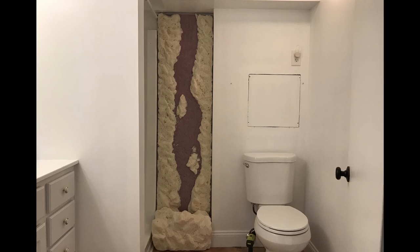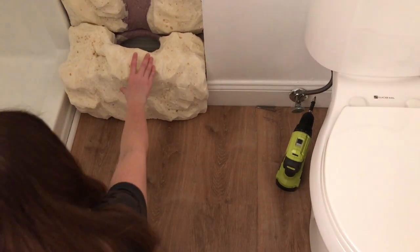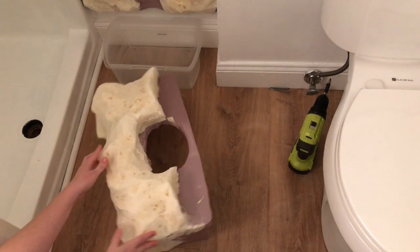This is what it looked like after I got done carving them — this was the initial design. The final design ended up with some modifications, which you'll see.